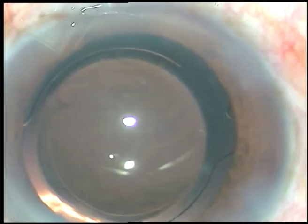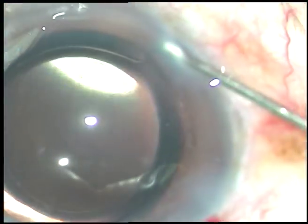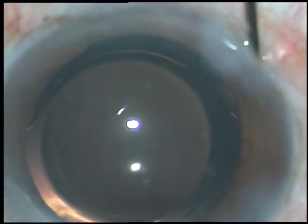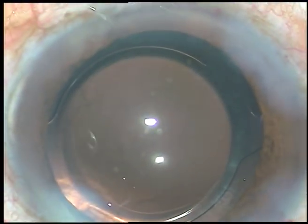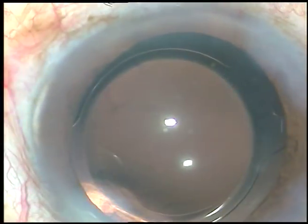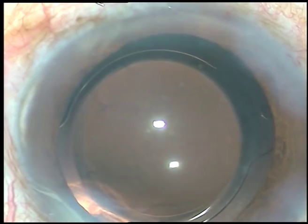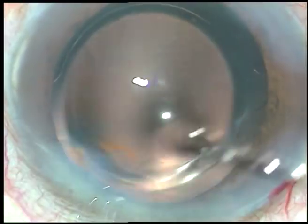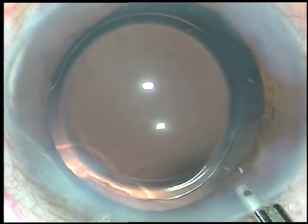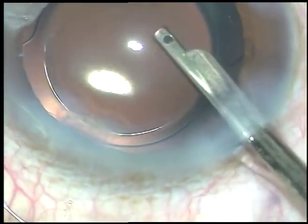A bit of moxifloxacin is injected. The side ports are to be closed — the stromal tissue on either side of these stab incisions is hydrated, the stroma becomes thick and these stab incisions close and become watertight. This is the final lavage of the anterior chamber.